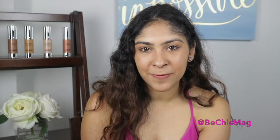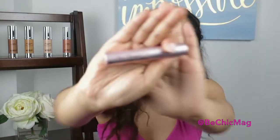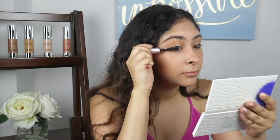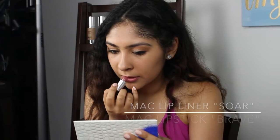For my mascara, I use both Smashbox Full Exposure and Too Faced Better Than Sex. I use them both together because they give me length and volume. To complete this daytime look, just add on some lip liner or your favorite lipstick.